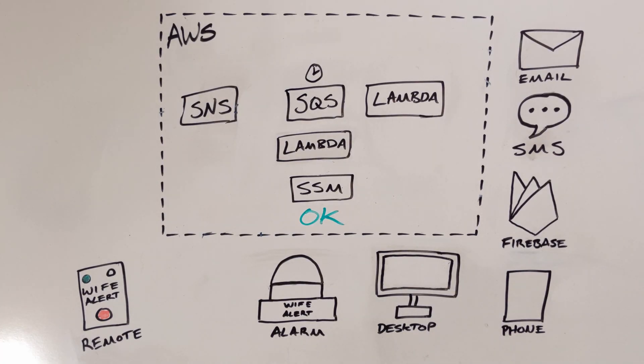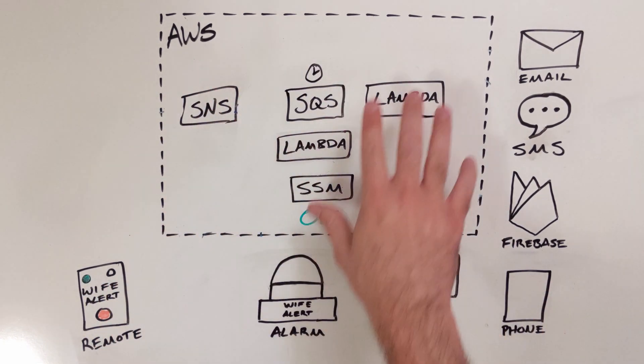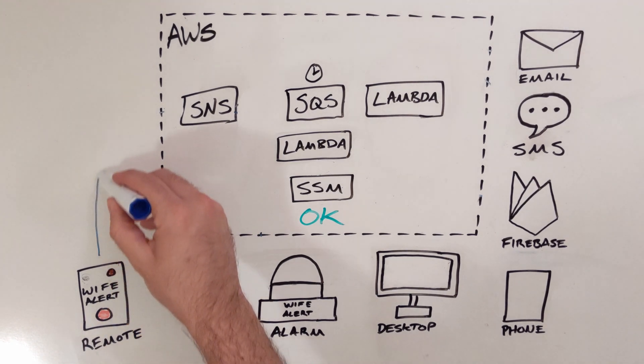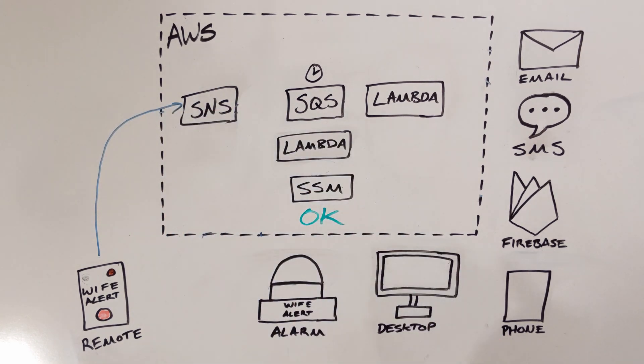This is what's actually happening in the background when that button gets pushed. There are four physical components that interact with the system. There's the cloud part of it, which is up in AWS, and then there's some additional message delivery things as well. When the button gets pushed, the Raspberry Pi in the remote sends a message to SNS, which is a notification delivery service provided by AWS. It can send a single notification to a bunch of different places, which is what we want here.